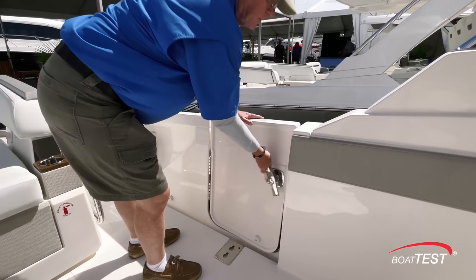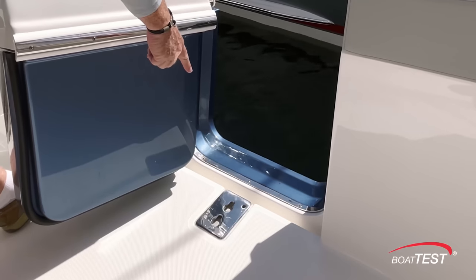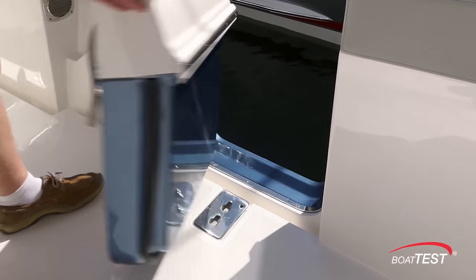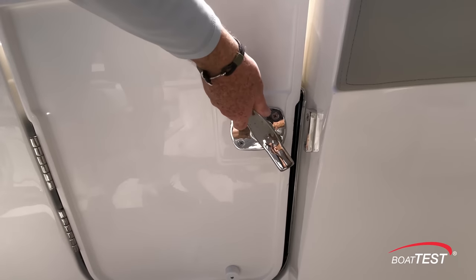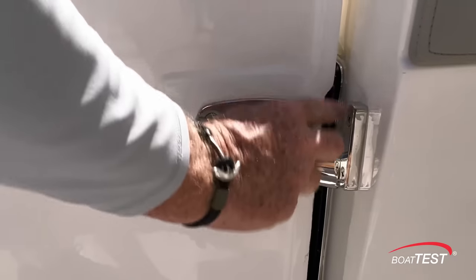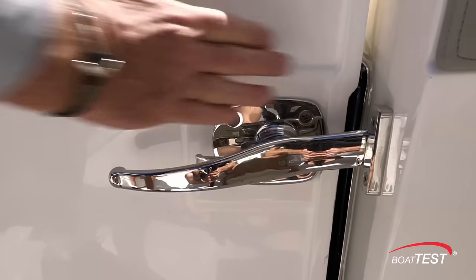To the port hand side there's a dive door that can also be used as a boarding gate. The ladder goes into position right in the deck, and I have to say this is one of the easiest latches I've found. There's a trigger on one side — you squeeze that and notice the catch is beveled so it catches the latch and brings it up to squeeze the door closed.